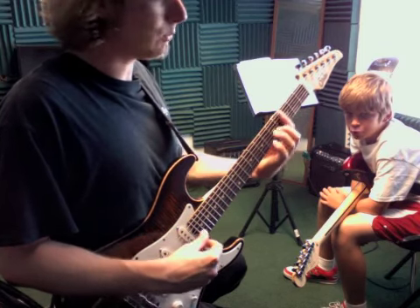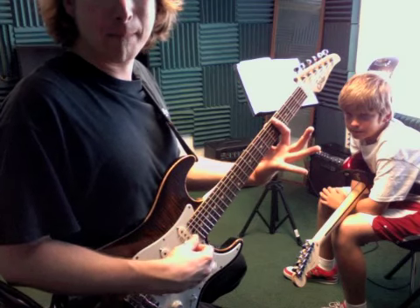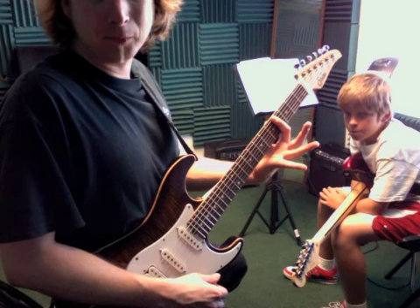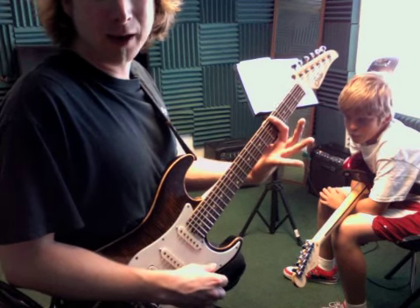Last but not least, the easiest one of all maybe is just the 4th fret — something like that. Really easy, that's just an A flat minor 7.